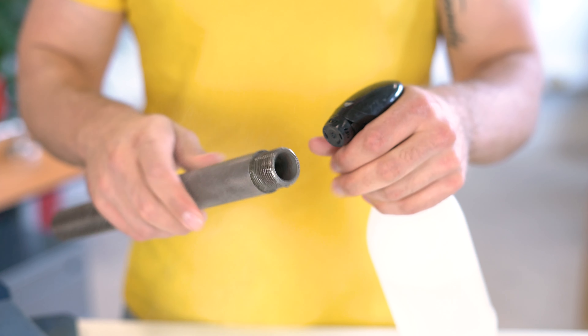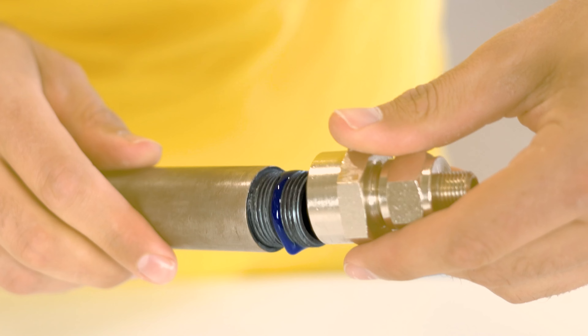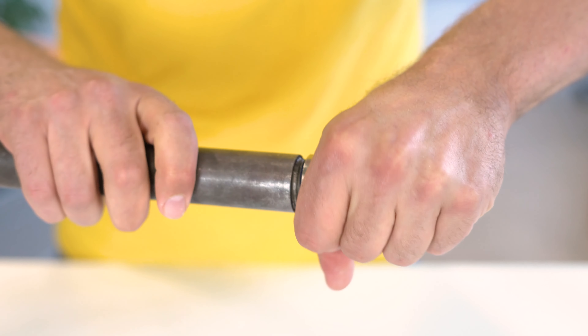First degrease the pipe and valve or fitting — we use a fitting today as an example. Then apply a bead of sealant around the male thread. Now screw the valve or fitting on the pipe and let it dry.